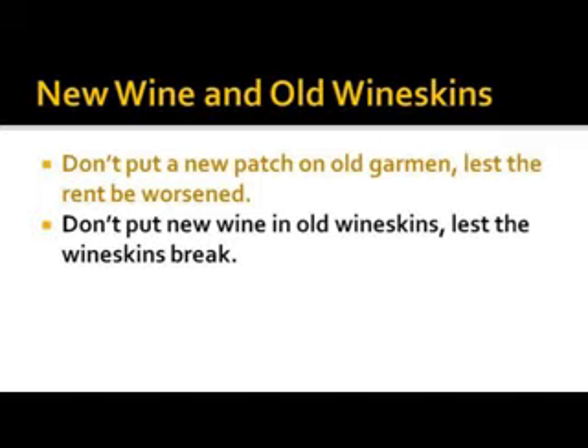The wineskins were sheepskin. Over time, sheepskins would stretch — it was the fermentation of wine that caused them to stretch. If old wine is already in there, it's already stretched as far as it's going to stretch. But if you put new wine in, it's going to keep stretching and eventually break.